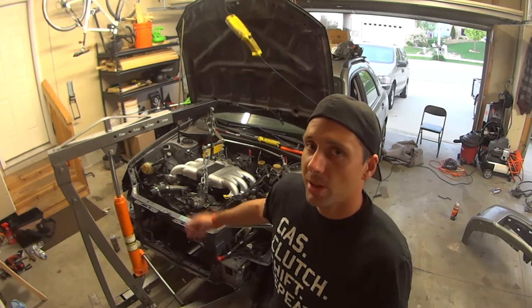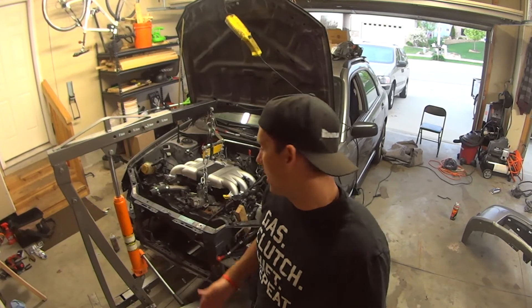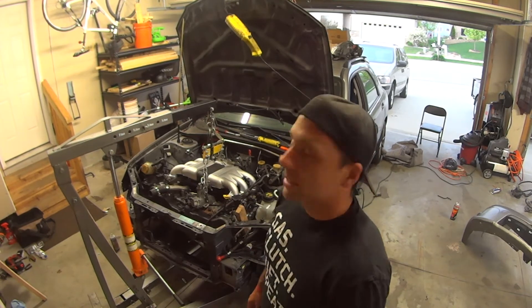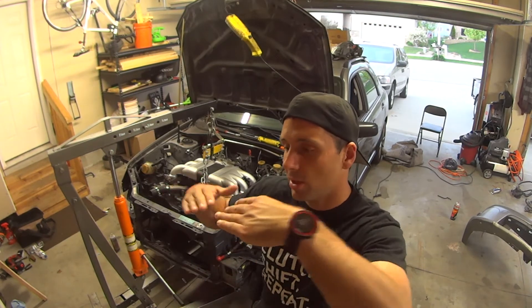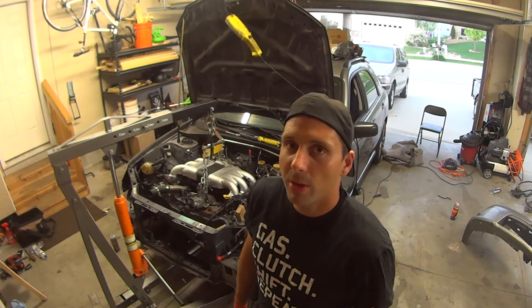So I spent a lot of time yesterday trying to get the engine in. Basically it's in there a little bit crooked and I had to take the front end of the car apart to try to squeeze it in there, as well as take off the crank pulley. Today what I'm going to do is pull it all back out — I can see that the transmission is a little bit sideways — so I'm going to straighten that, jack up the transmission, and try to line them up before I drop it all down. Hopefully we have some luck doing that.